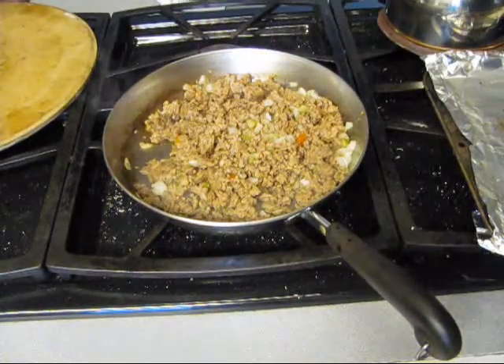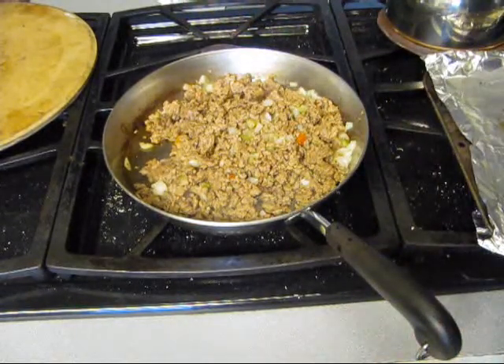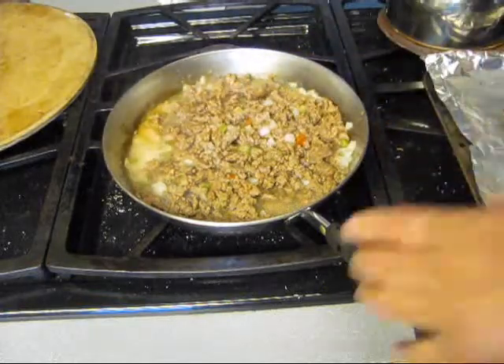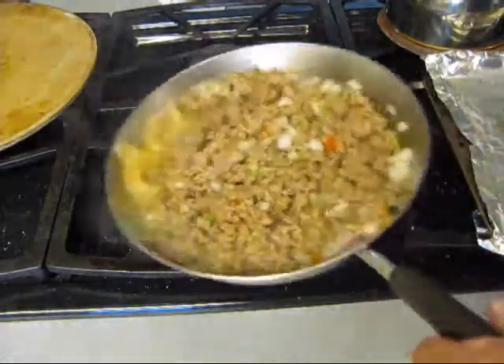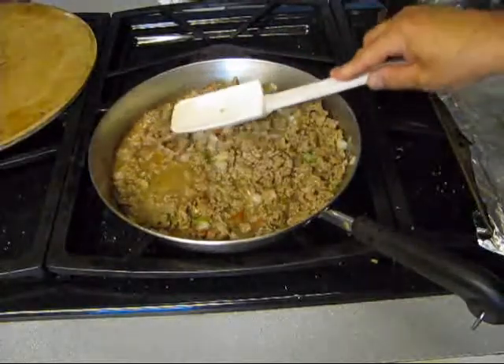Here's what we need — vino. Just a little splash to help deglaze that pan. Now let's cover this and let this reduce.